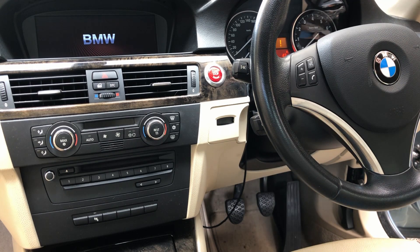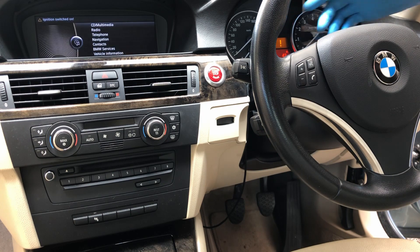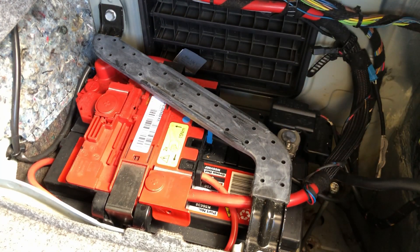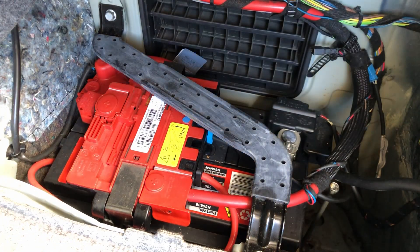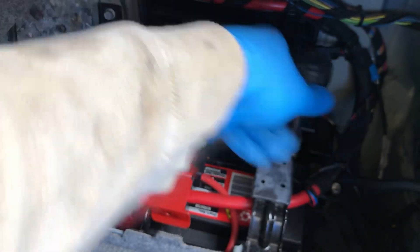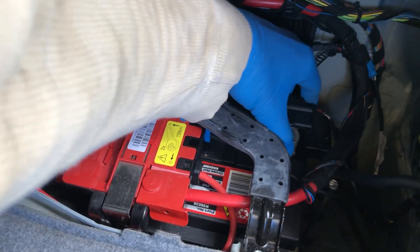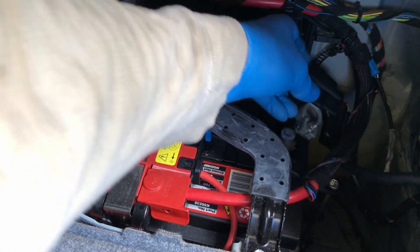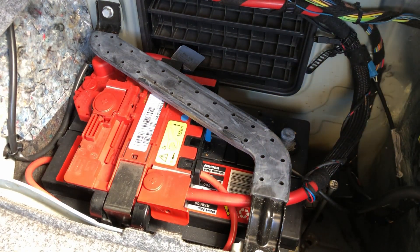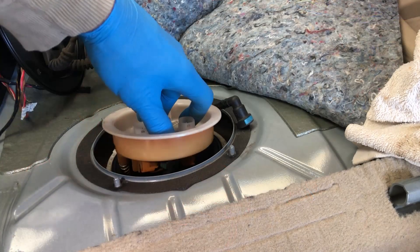Here we go - ran out of fuel, you can see my tank's almost empty. Now we're just going to take the negative terminal off the battery - this one just here, that's a 10 mil. That way the fuel pump won't fire up or anything, and that should all be good.